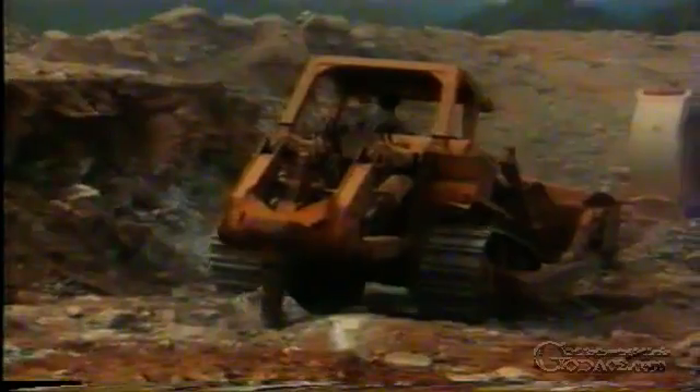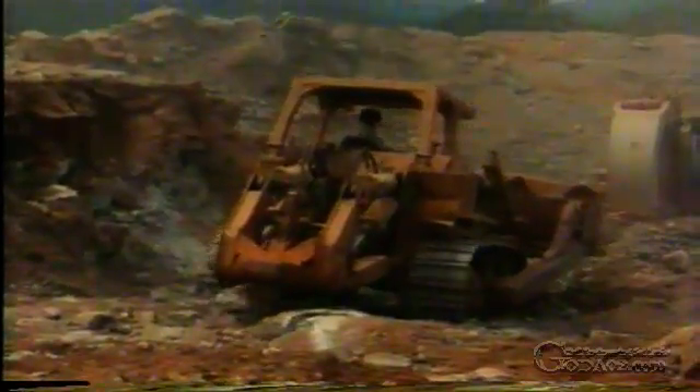The rock for the dam's supporting shells was obtained from a newly opened quarry sited not far from the dam. Sometimes the blasted rock required ripping for loading. Generally, the blasting operation produced material of a size which could be used directly in the dam.